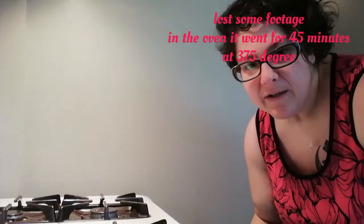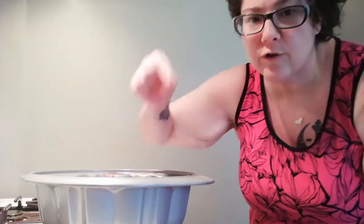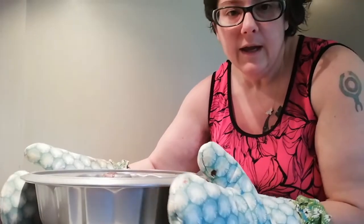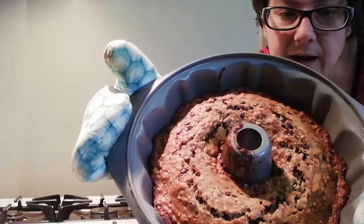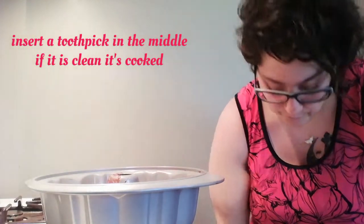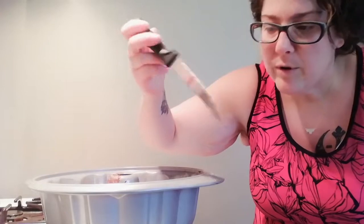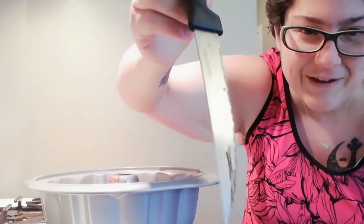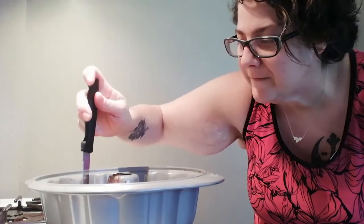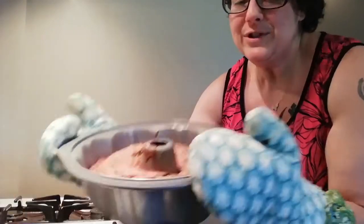Okay guys, my timer's gone off — it's been about 40 to 45 minutes. Let's check her out. You're going to check with a toothpick — insert a toothpick to see if she's ready. I just want to point out that my edges look lovely and caramelized, so I'm thinking this is a good indication she's probably ready. I just don't have a toothpick, nor do I have spaghetti in here. So I'm just going to use a steak knife and insert it all the way to the bottom. The only thing on it is chocolate — she's ready, she's good.